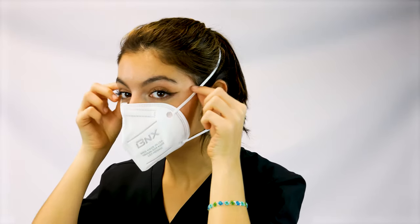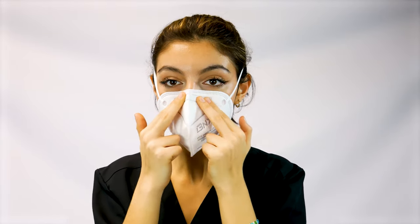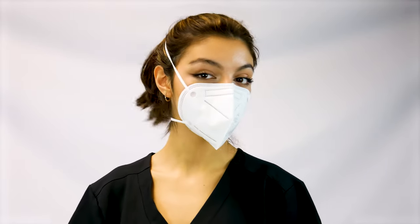Straighten the bands and adjust the mask to a comfortable fit. Conform the nose piece to your nose. Press with your forefingers against the sides of your nose and cheeks to ensure a tight fitting seal around your nose.